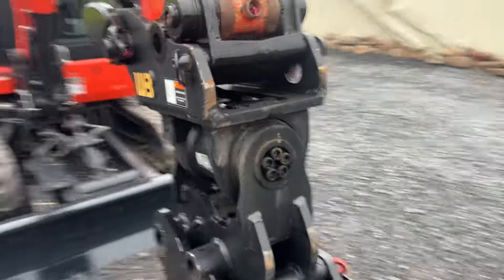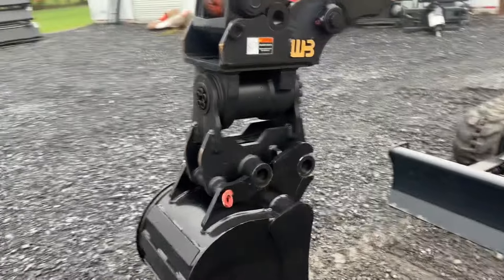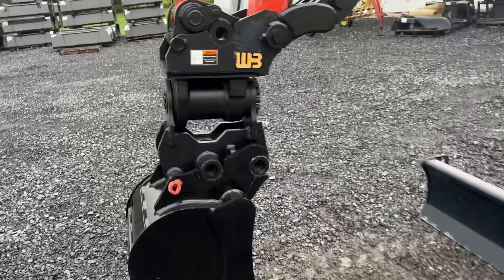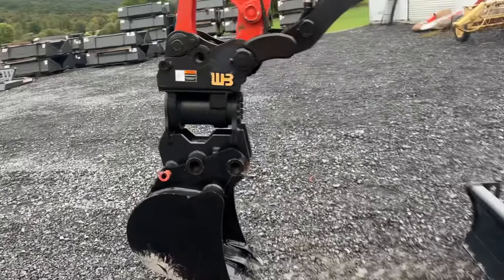Everybody wanted to know if this thing works. It is an all but brand new Power Tilt, and we've hooked it up to this machine. This is going to fit a KX-7191, 121, KX-033, U35, and KX-040.